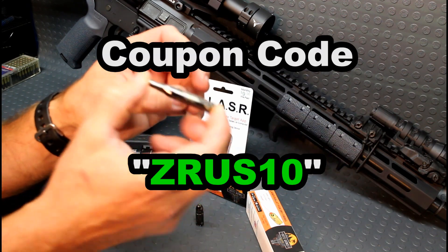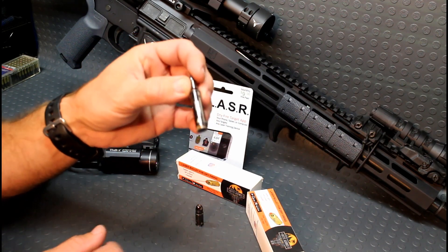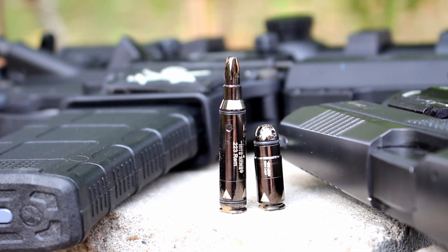I'll have their link down there in the description box below with a coupon code for 10% off your purchase, and some of that purchase goes to helping our channel. Let's get a good look at this thing — you can see right away from their gen 1 that I showed you guys a while back.